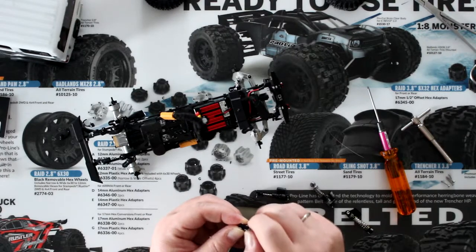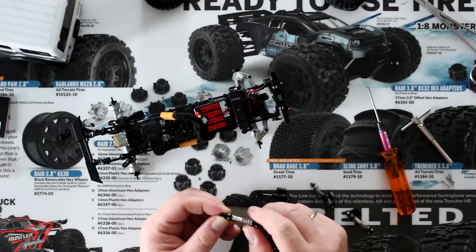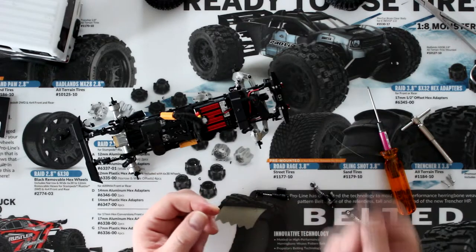I got the question asked a couple of times: can you fill these shocks with oil? No, they're oilless.